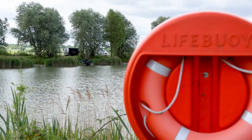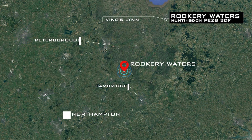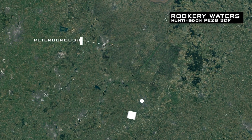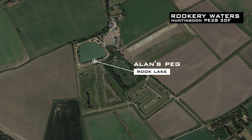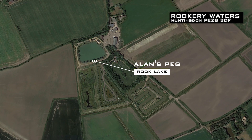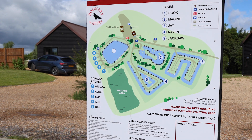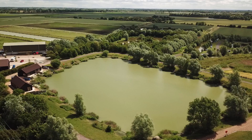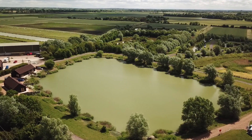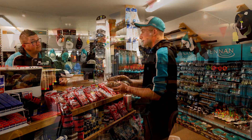Today I've come and fished at the fantastic Rookery Waters near Cambridge. This is the first time I've actually been to this site. It's a fantastic fishery, full of carp and a big match water — used regularly, even today a mid-week match with 40 anglers here fishing. On site there's a tackle shop and also a cafeteria — I had a brilliant breakfast this morning.